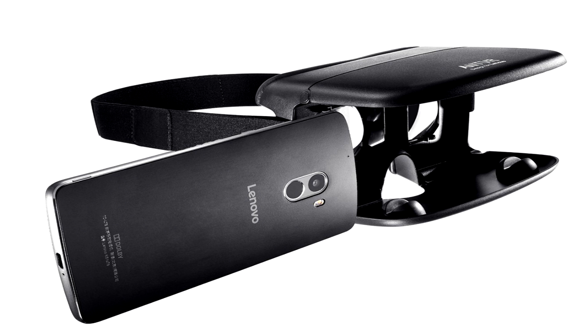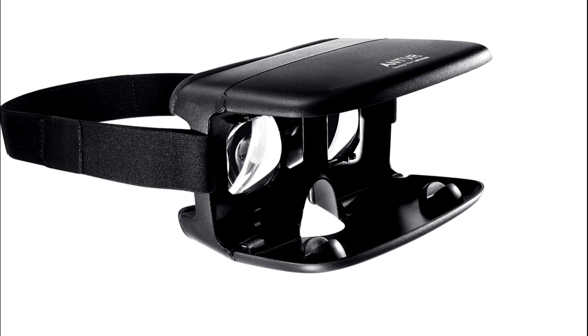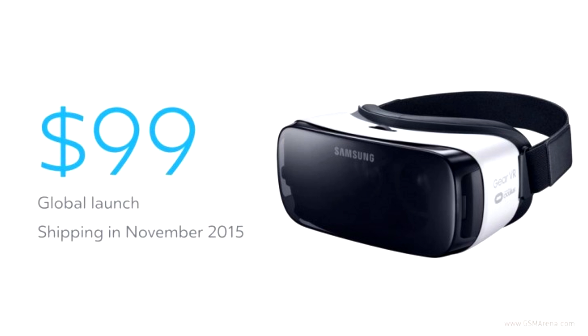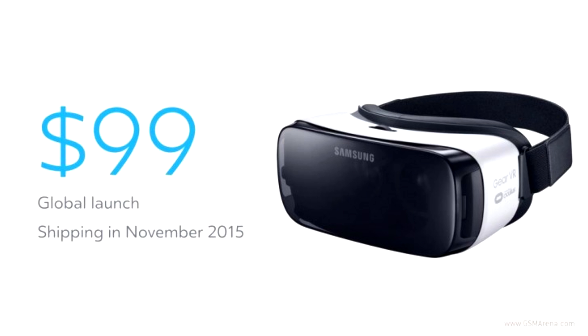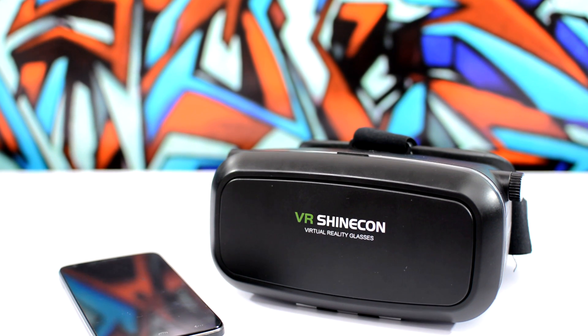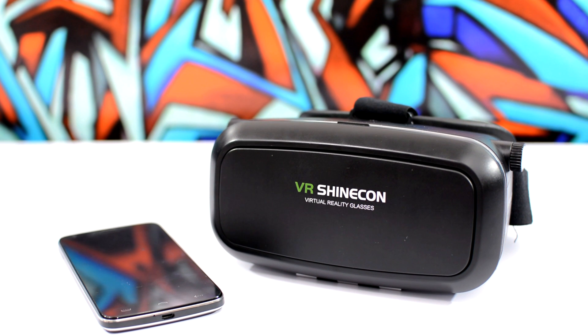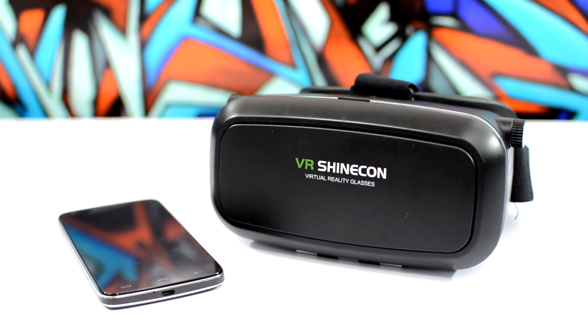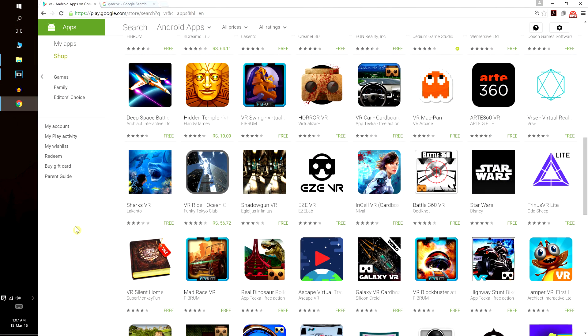Unlike other VR headsets like the Ant VR or the Gear VR, where you are strictly required to use a specific device or a specific VR app which restricts the content you can see, and they cost around $100 — this $30 headset is completely unlocked. So you can pretty much use any VR app, game, and enjoy any VR content out there. They even have a list of recommended apps on the Play Store which works pretty well with this headset.